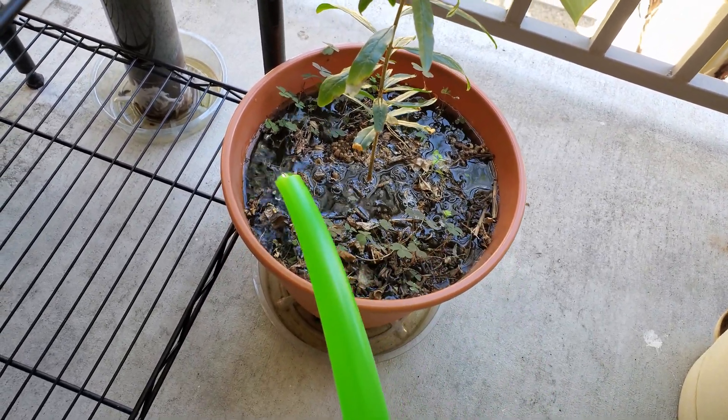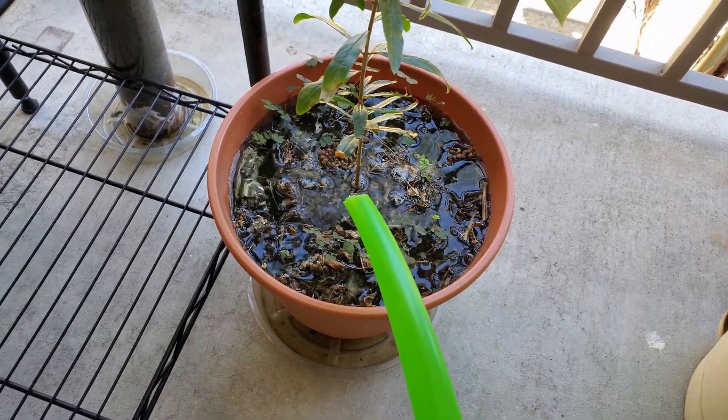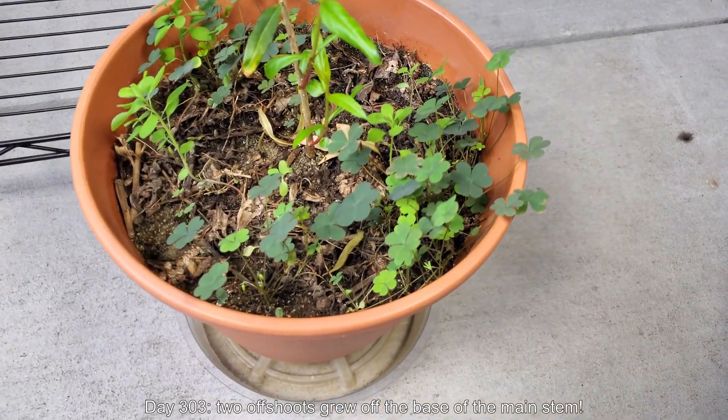This watering can is actually getting pretty old. The rubber gasket is now faulty and leaking, so I'm looking for a replacement. And it's day 303.